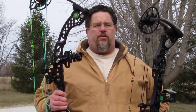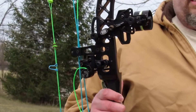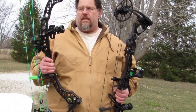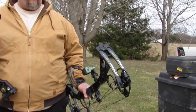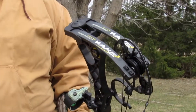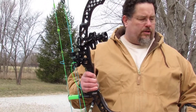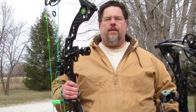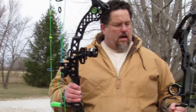I'm going to compare two 80-pound bows. One is the MR5, which is a 360 IBO bow for Matthews, and the Wake, which is around 353 or 350-foot IBO, also 80 pounds. The MR5 is at a 29-inch draw length at 80 pounds, while the Wake is at 28 and a half inches at 80 pounds.